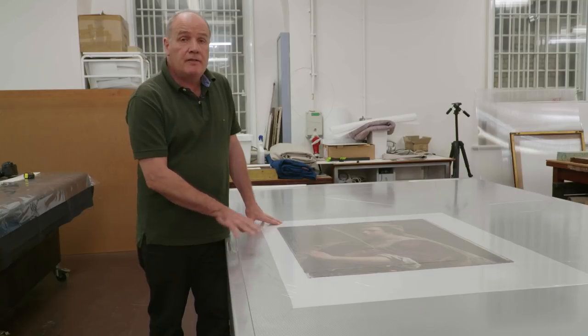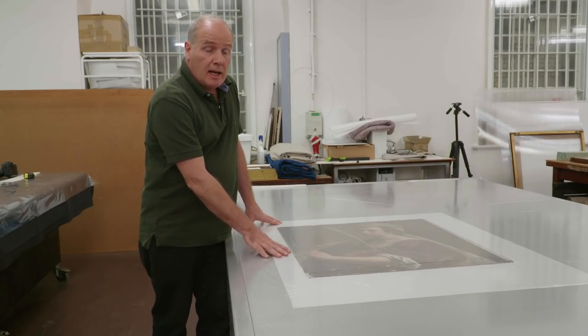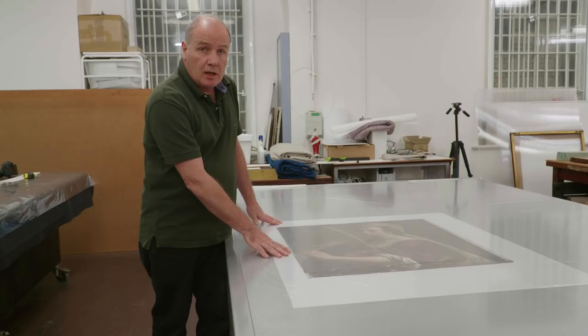We will now leave this painting here for the next few minutes, then we'll start to dry and cool the picture at the same time. That will take several hours to complete until it's back to room conditions.